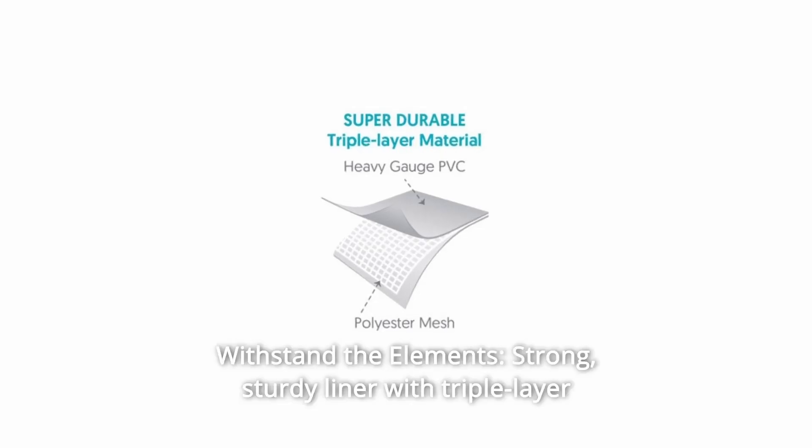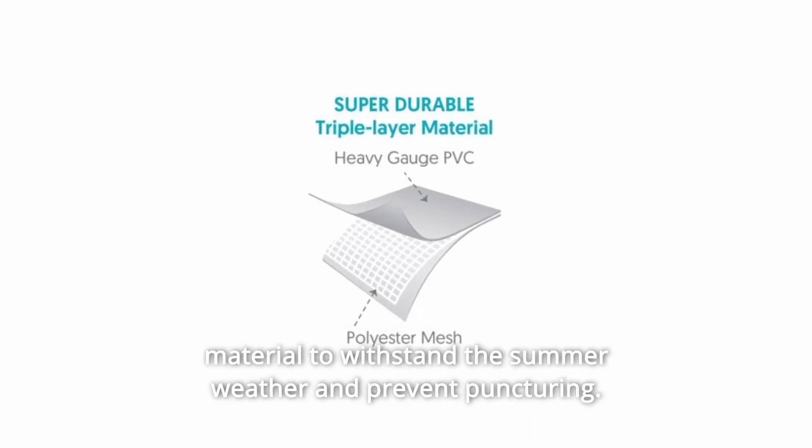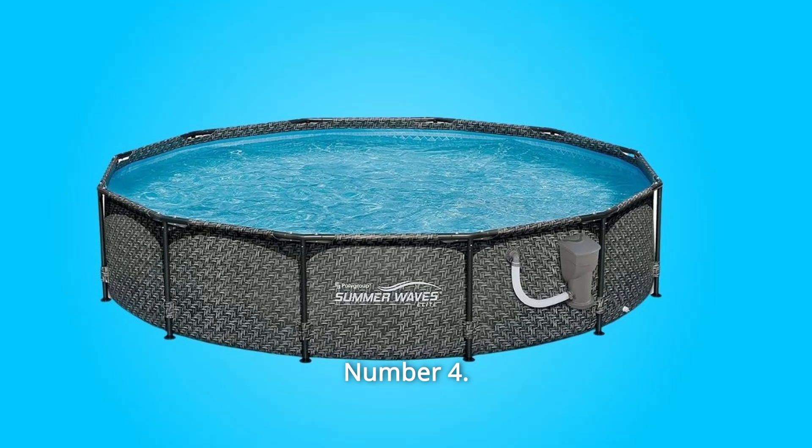3. Withstand the elements — strong, sturdy liner with triple-layer material to withstand the summer weather and prevent puncturing.